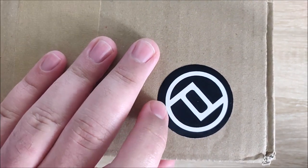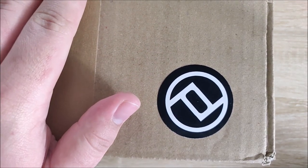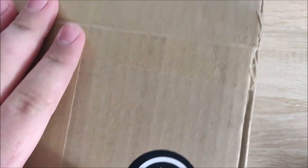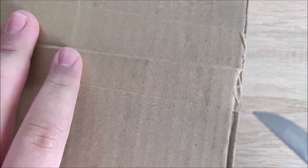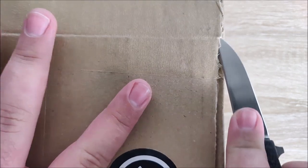So this sticker may be familiar to like one or two of you. It's a fairly small company - it's from a company called Pancor. So let's go ahead and open this up. Got the Boker Urban Trapper Petit here. It's a really small, really nice little knife.